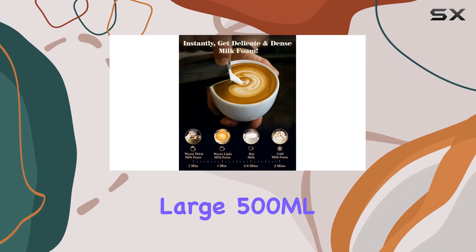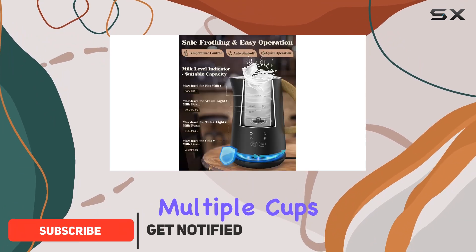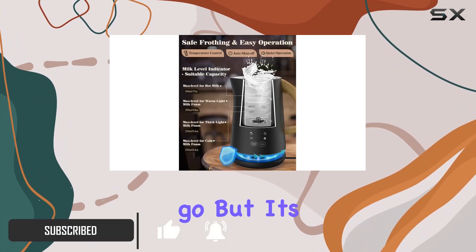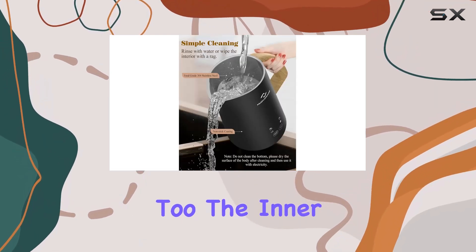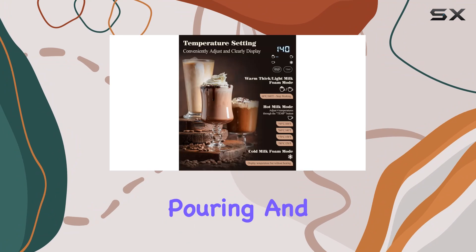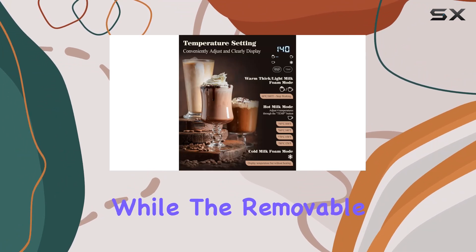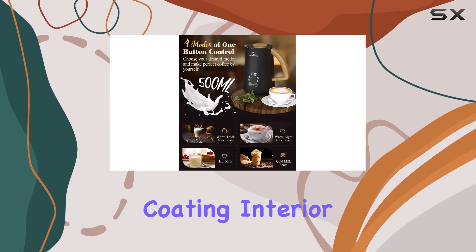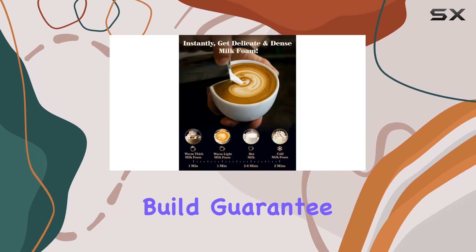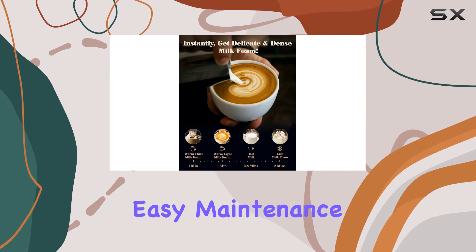With its large 500ml capacity, you can whip up multiple cups of your favorite drinks in one go. But it's not just about quantity, it's about quality too. The inner liner's large aperture makes pouring and cleaning a breeze, while the removable base ensures hassle-free milk foam extraction. Plus, its non-stick coating interior and food-grade stainless steel build guarantee durability and easy maintenance.